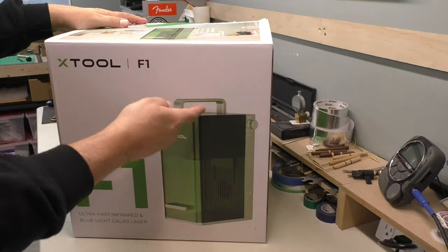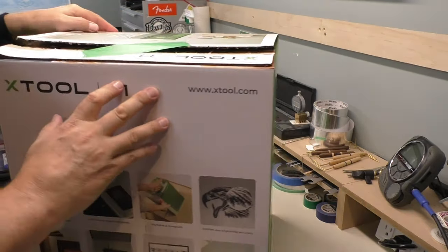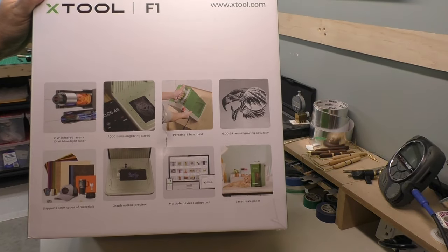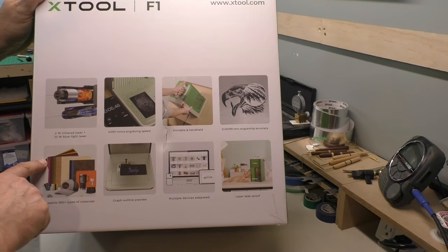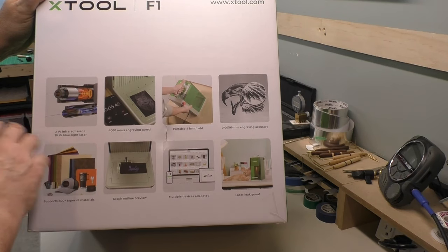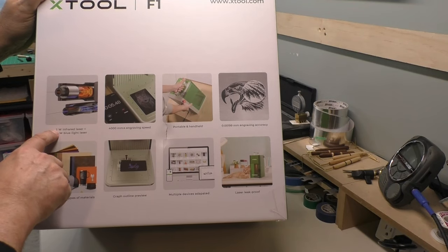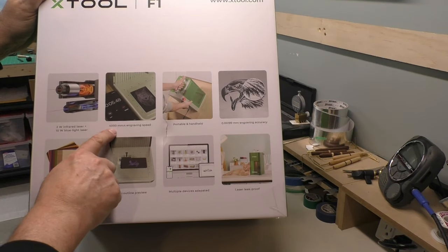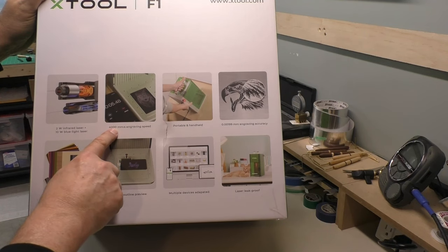This is a pretty remarkable tool — it's a portable laser. You can see the handles, you can bring it around, which is pretty unique. It has two lasers, not just one: a two watt infrared laser and a 10 watt blue light diode laser. The 10 watt handles pretty much all functions including cutting, while the two watt laser is mainly for etching and engraving metal.